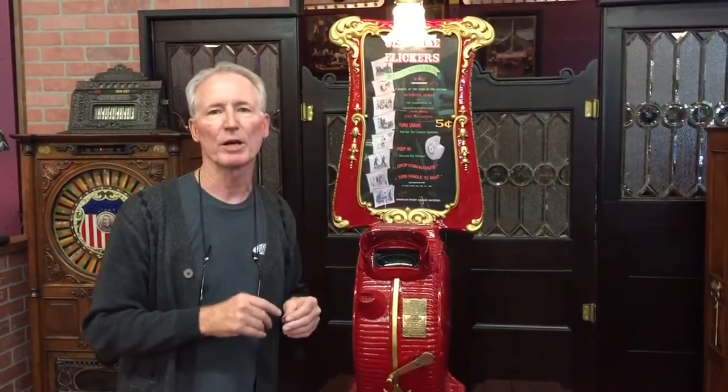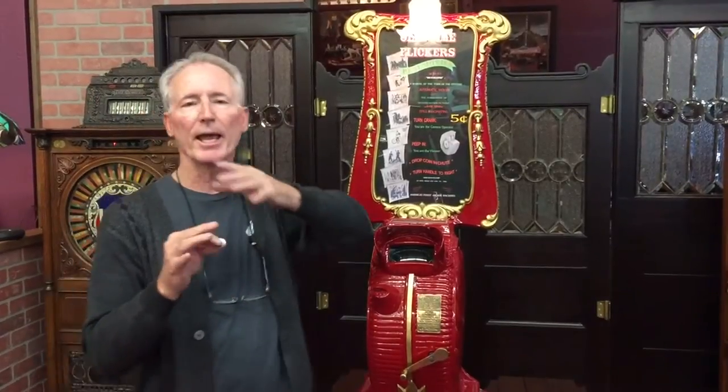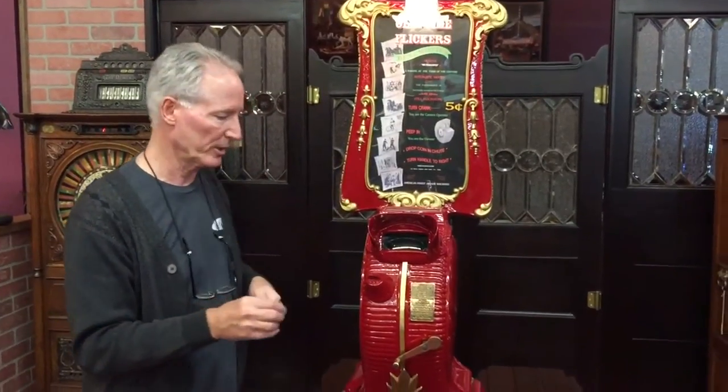So what I'm going to do is have Jeff come up here and we're going to give you a little spin through. It has a Western reel in it, so you're going to see a Western shootout. There are more wheels available for these — originals come up periodically, and there are some remanufactured wheels out there. So I'm going to put a nickel in it now.